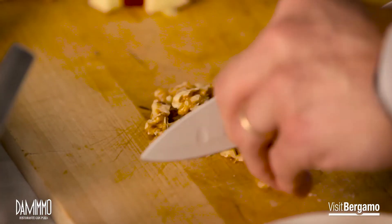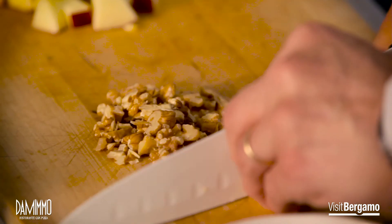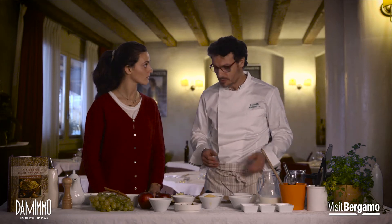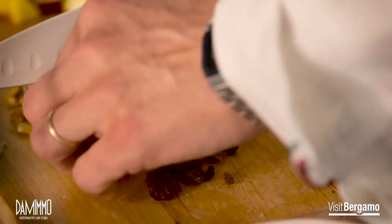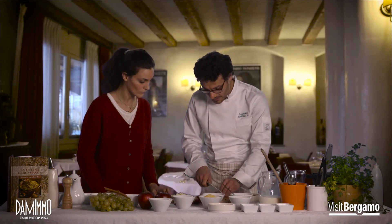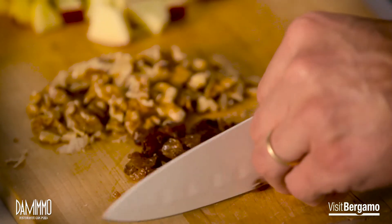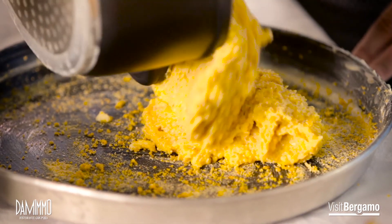Per comprendere questo piatto bisogna incalarsi nella storia della sua preparazione, nel contesto delle cascine bergamasche di una volta. Questi erano gli ingredienti classici e tradizionali che si potevano trovare lì. Quindi abbiamo preparato i nostri ingredienti — hai tagliato perfettamente. Ci teniamo comunque qualche fettina di mela tagliata bene per guarnire il piatto, una volta servita la torta. Adesso il passo successivo è unire tutti gli altri ingredienti.